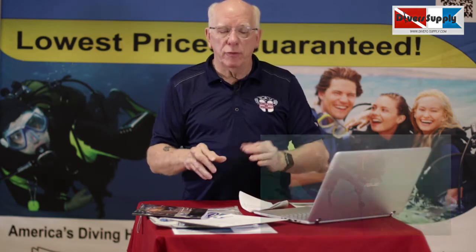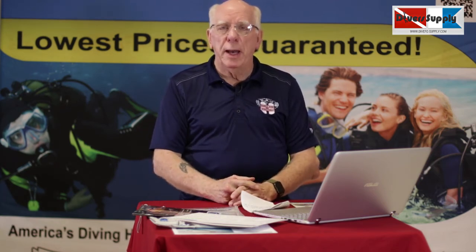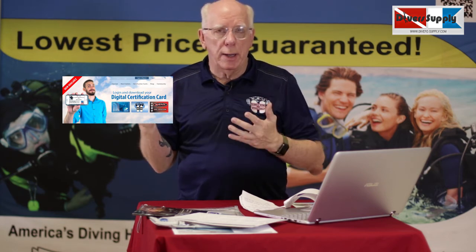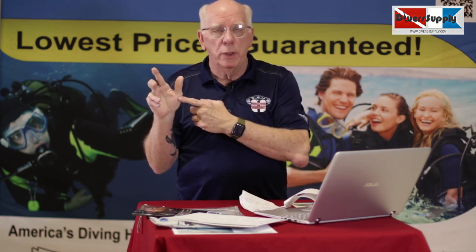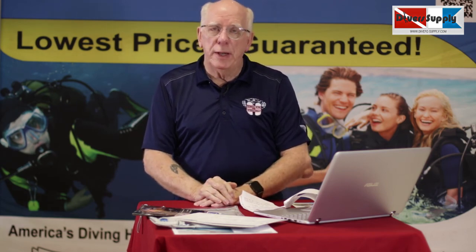Once we're done with those two dives, we complete some paperwork and you'll get a hearty handshake from your instructor, and we'll take a group picture. We're usually done by 2 o'clock, so it's convenient to get back to Atlanta, South Carolina, North Carolina, or back into Florida without any trouble. Once you complete your certification, you'll receive a hard card. You'll also receive, free of charge, a downloadable e-card for your phone — a value of about $40 — so you always have your certification with you.